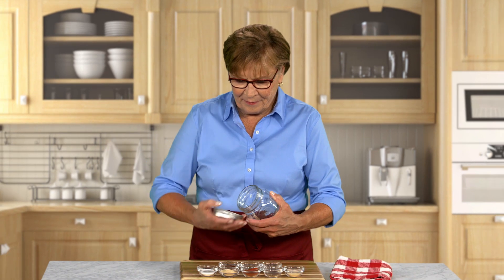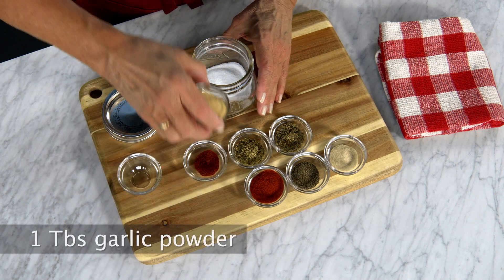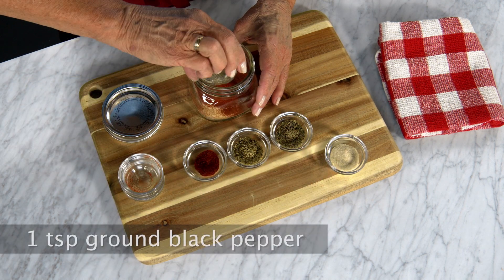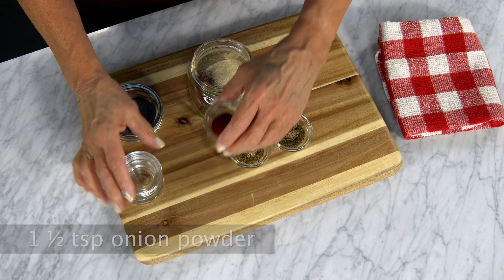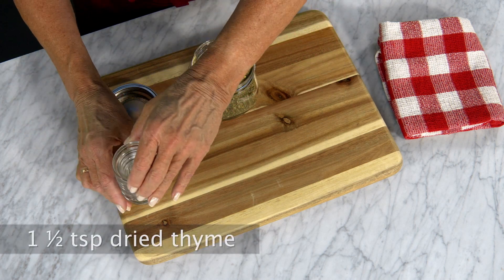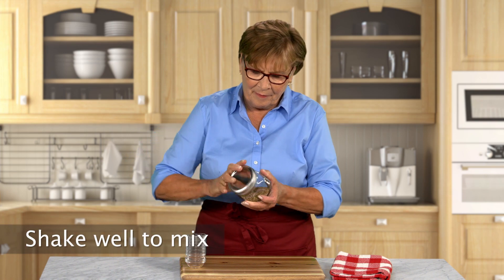First, make a Cajun seasoning mix. In a jar, combine 1 tablespoon salt, 1 tablespoon garlic powder, 1 half teaspoon cayenne pepper, 1 teaspoon ground black pepper, 1 and a half teaspoons onion powder, 1 tablespoon paprika, 1 teaspoon dried oregano, and 1 and a half teaspoons dried thyme. Close the jar and shake until well blended.